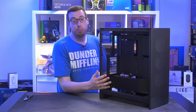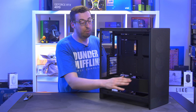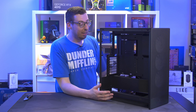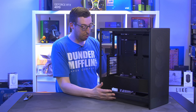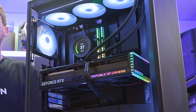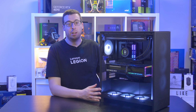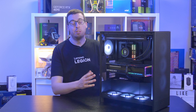Now installing the test system to run thermal tests, followed by a high-spec full build featuring single body fans in the bottom, a top AIO, and a high-end graphics card so you can see what's possible with this case. The test system is more basic, so the full build will also give a better sense of the premium build experience.